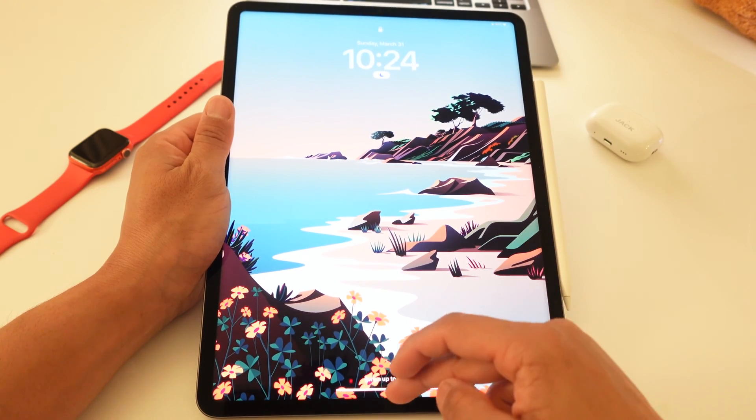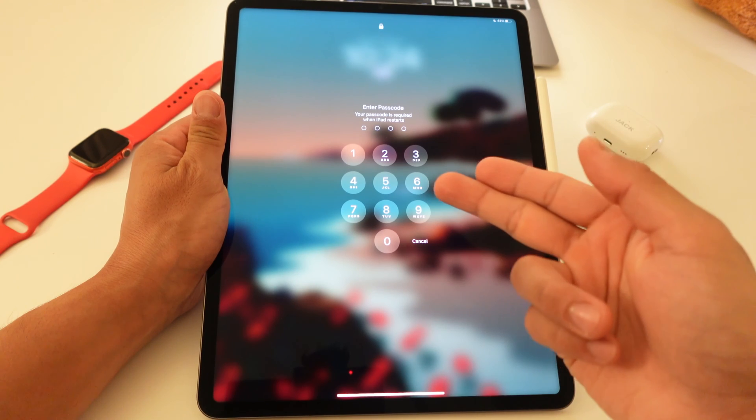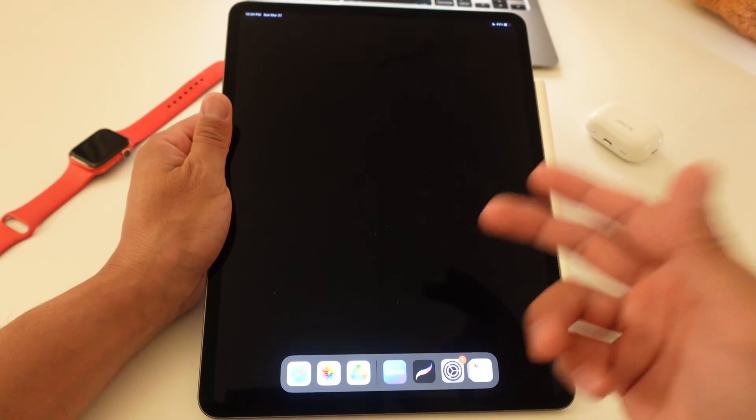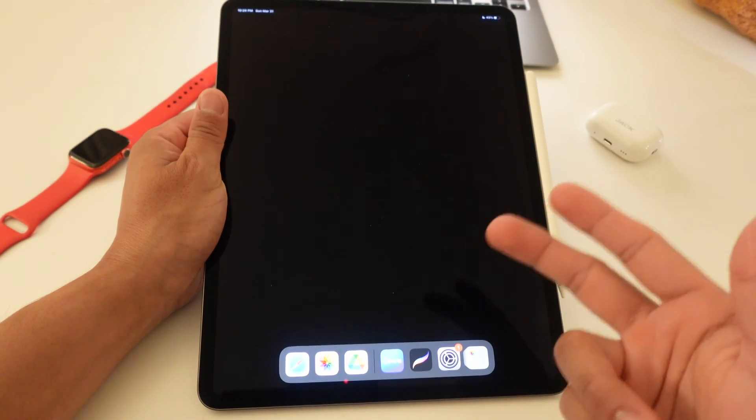Here I have the iPad Pro. So you see when I swipe up, it requires the passcode. I'm going to input my passcode right here, but I'm going to skip this scene so you don't see my passcode. So let's say it's tedious for you to constantly have to log in your passcode.